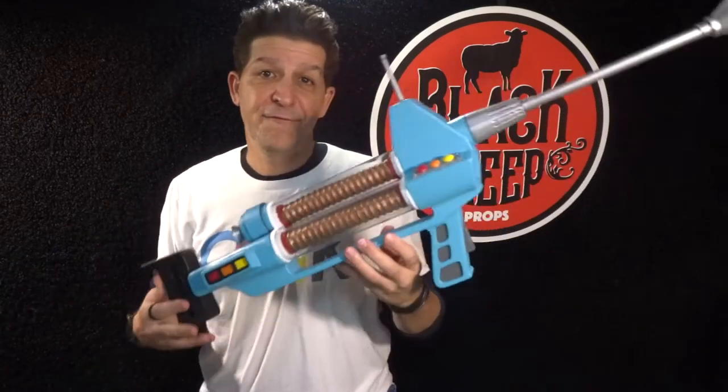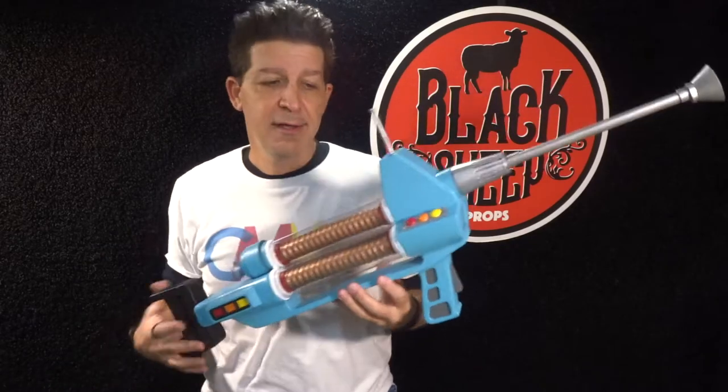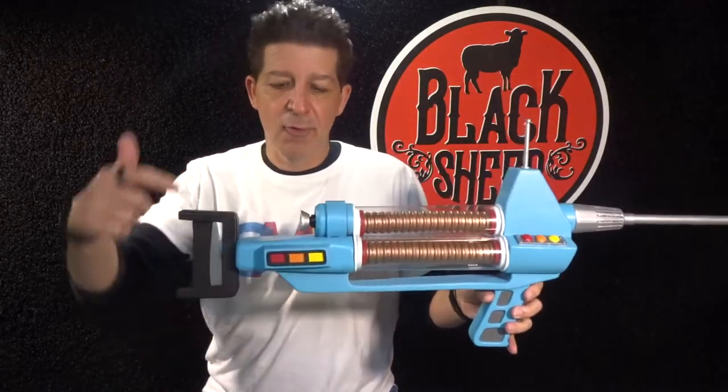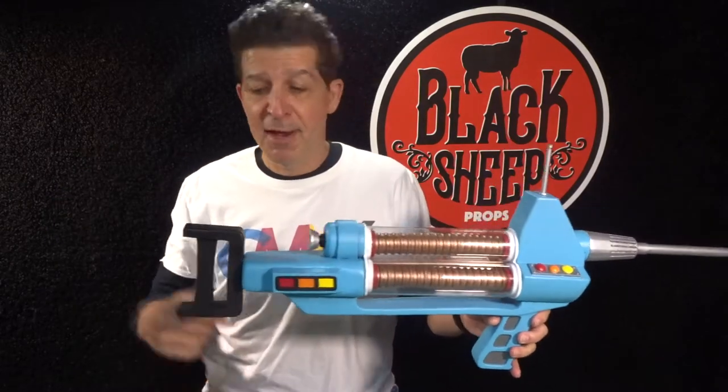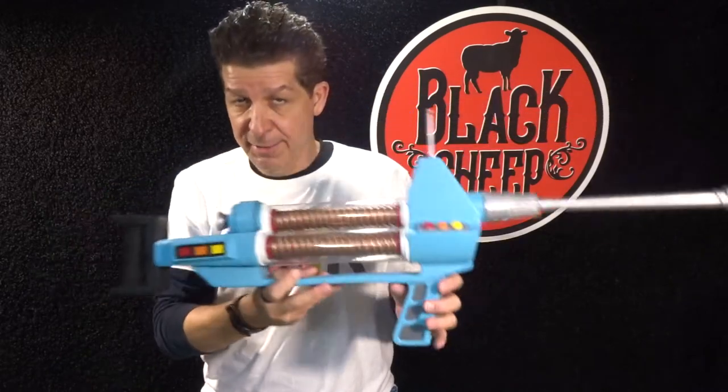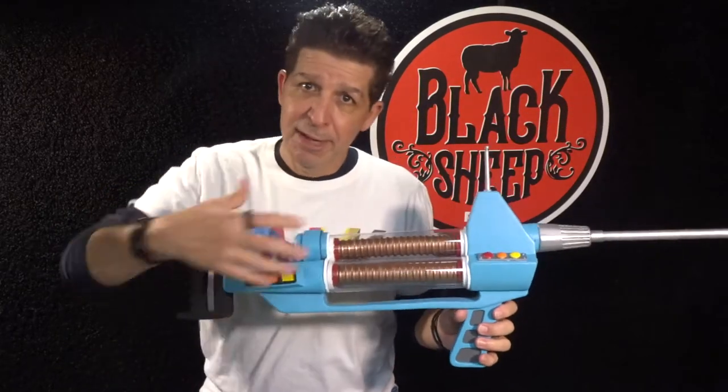Now in our last episode, Making an EVA Foam Phaser Rifle Part 1, we got the whole main body piece shaped out, we got the back body piece shaped out, built the back handle, and built the cool bottom handle. A lot of work, a lot of big major pieces.